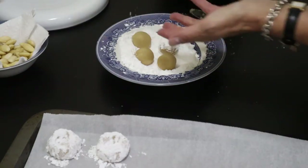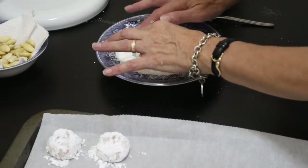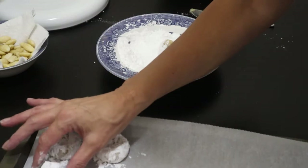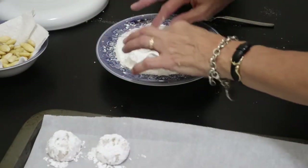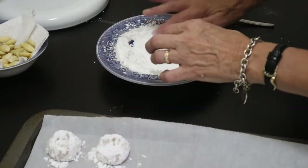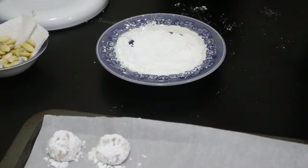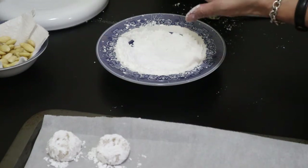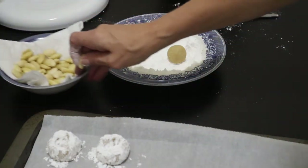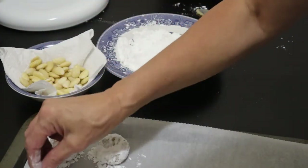As you can see, this is just the right consistency. Having added that bit of flour, I could have added probably another cup or two of almond flour if I didn't want to add regular flour, but that little bit of regular flour helped to firm it up so it wasn't too moist. Now I have peeled some almonds and we're going to stick one in the middle of each cookie.